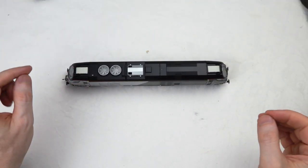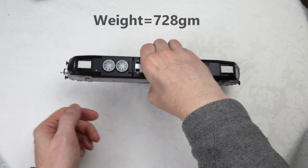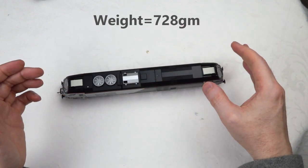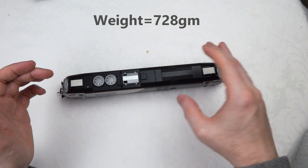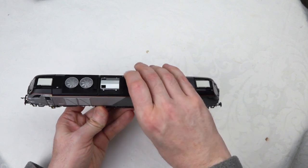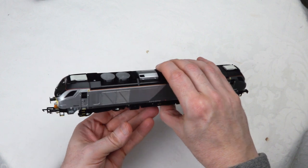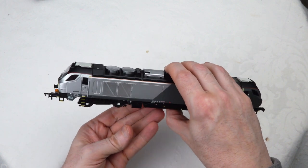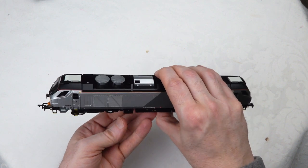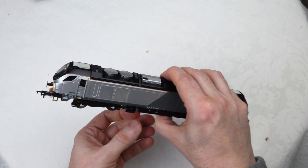The first thing I notice is the weight. Dapol locomotives historically are pretty heavy, and that is very much the case here. This is heavier than any typical Bachmann, Hornby, or Murphy Models locomotive - there's a lot of weight in there. There's no doubt about that - there's a metal body in there.